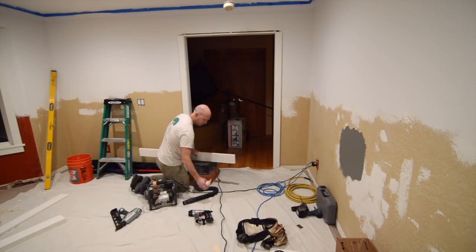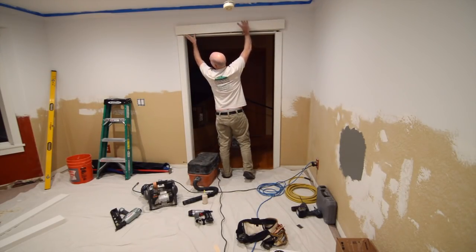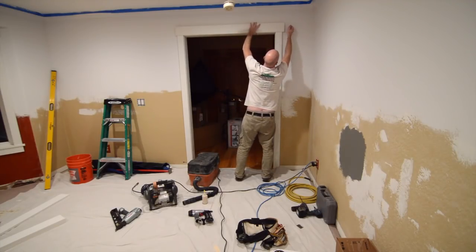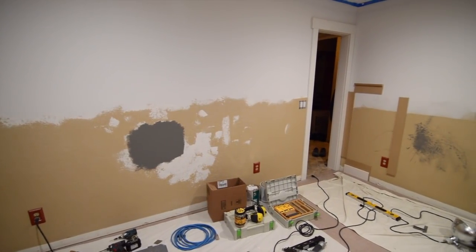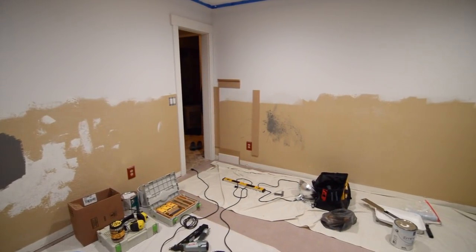After the casing was in around the doors and windows, it was time to move on to the wainscoting — or what some people call board and batten. Here you can see our paint sample as well as just a quick mock-up that I did of the wainscoting layout.